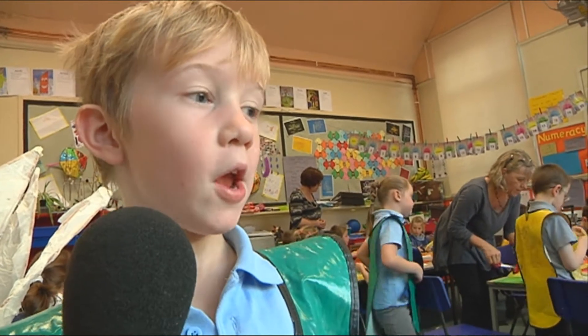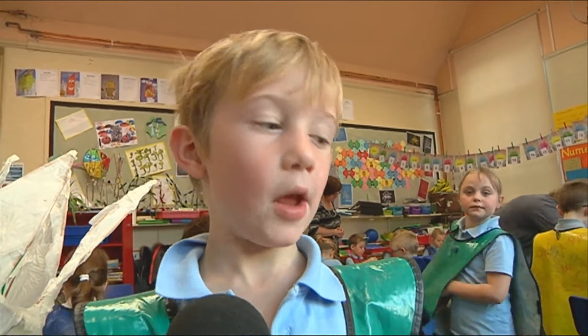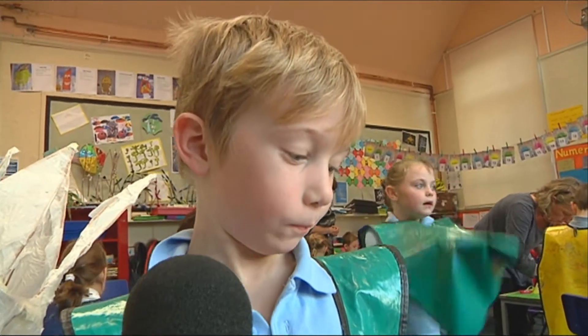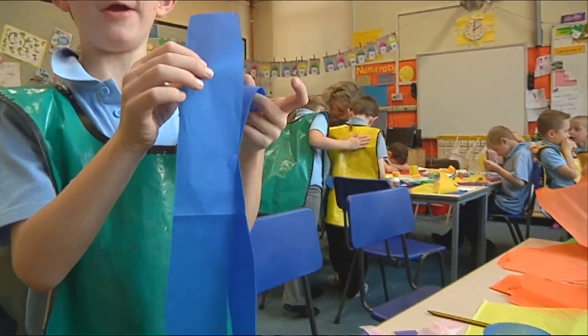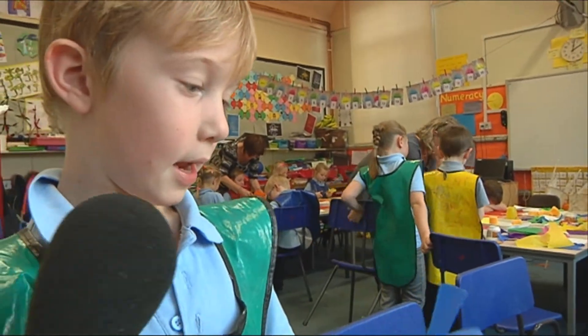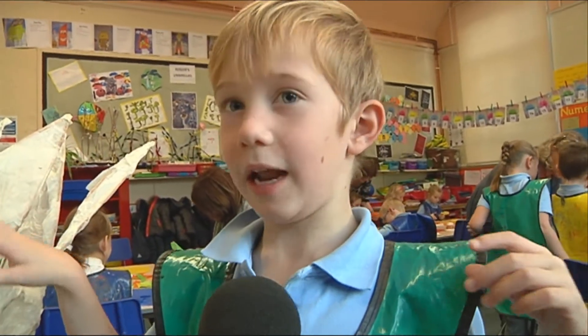We have to copy our picture — what we've drawn yesterday — and we've drawn them on this kind of paper. Then we're going to cut it out and then stick it on all these lanterns.